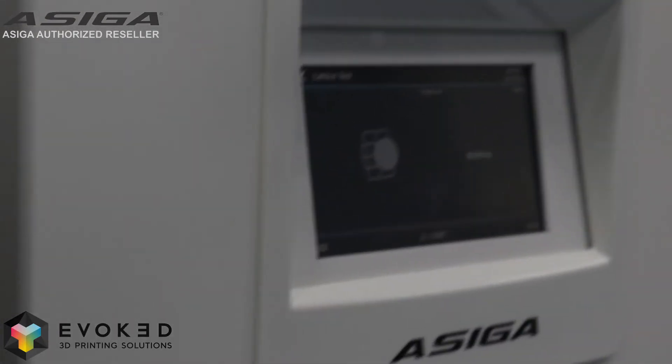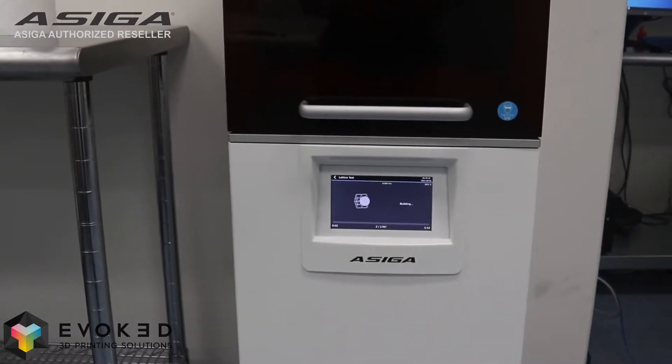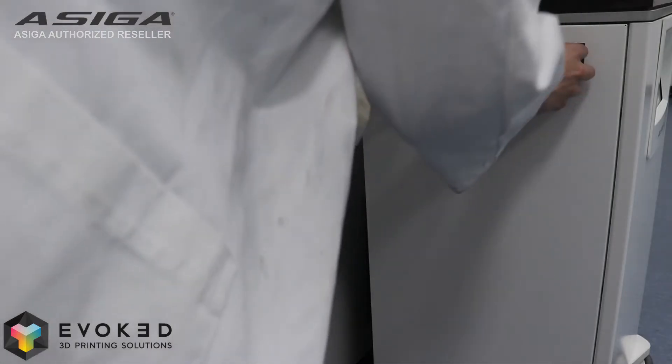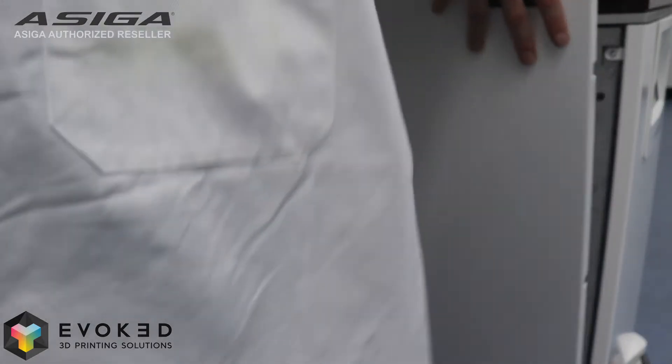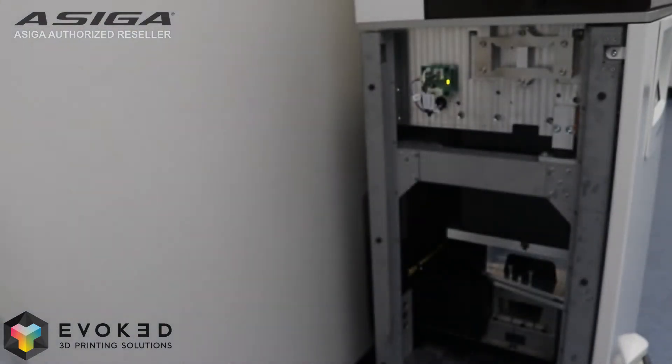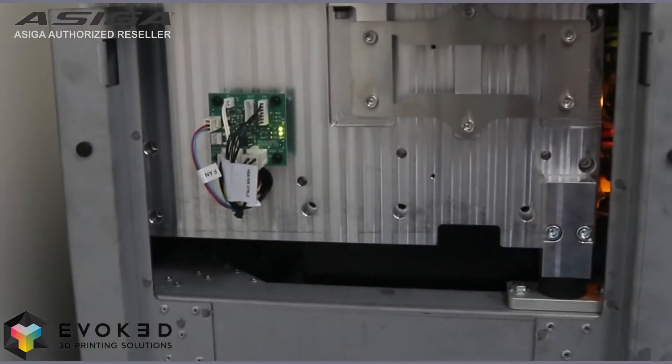The Asiga Pro 4K. Built on a rigid base with lockable wheels for easy positioning.